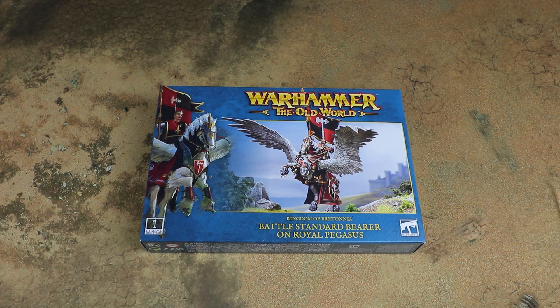This is another hero kit that builds the Paladin — the Battle Standard Bearer for the Kingdom of Bretonnia. It uses the same mount that's in the big Kingdom of Bretonnia box but with a different sprue for the hero that builds the Battle Standard Bearer. People who've played Warhammer Fantasy will know that a Battle Standard Bearer is an important thing for your army.